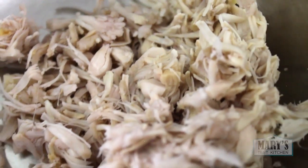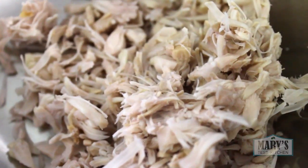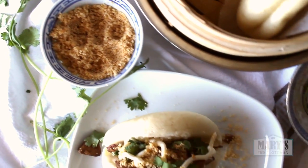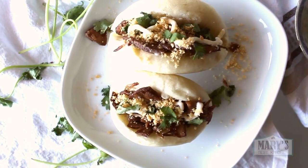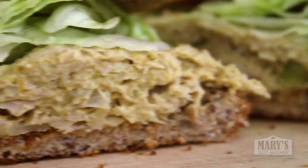Jackfruit's flaky texture looks a lot like tuna or shredded chicken, but it has a fruity flavour — even when unripe. That's fine for things like my five spice jackfruit bao where that flavour becomes part of something bolder, but for the milder taste of chicken salad, it's nicer if we put a wee bit more effort in.